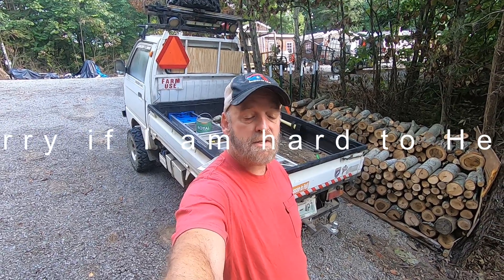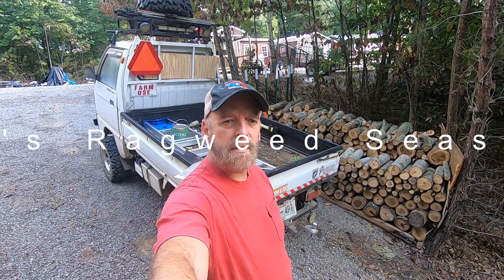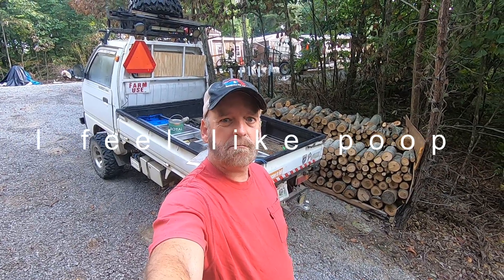Howdy, long time no see. You haven't seen many videos from me lately because I've been busy. To be honest, I haven't been wanting to make videos — I'd rather be working. I just hadn't been in the mood, so I figured I'd put a video out when I feel froggy enough to do one.